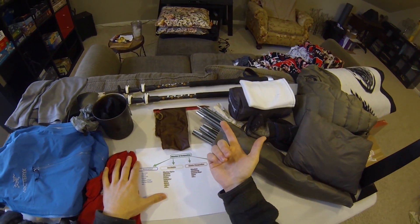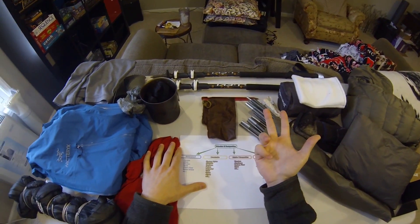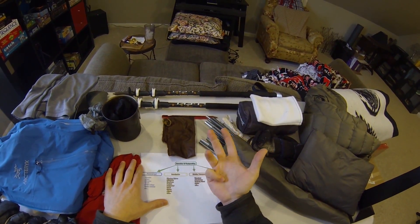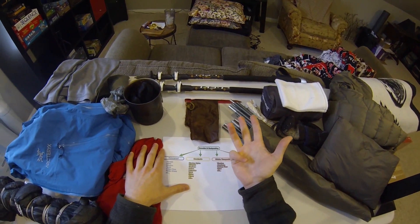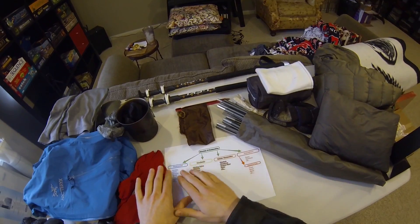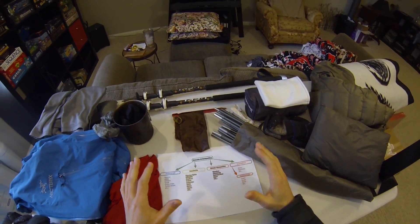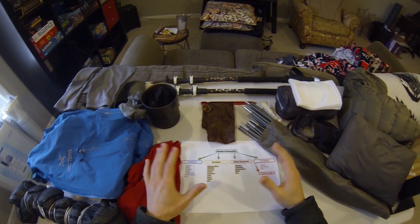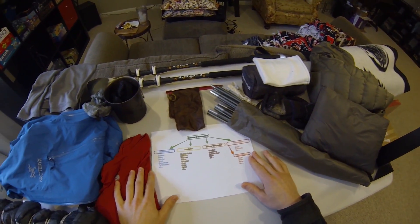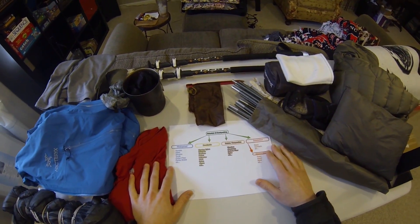I want to highlight the pros and cons of the material: what it should be used for, what it shouldn't be used for. And then maybe throw in some tips or any other ideas I have about the material. I want to do that for all of these different types of materials and make a comprehensive encyclopedia of all these materials for people to use when they're making gear choices or DIY choices.